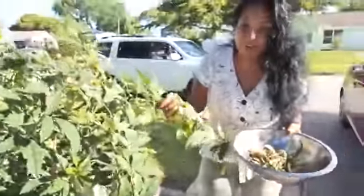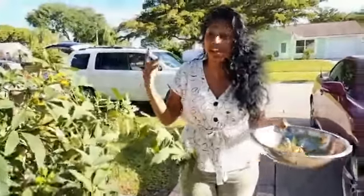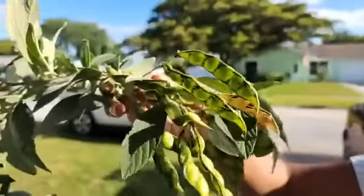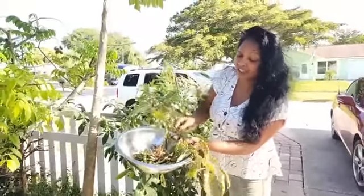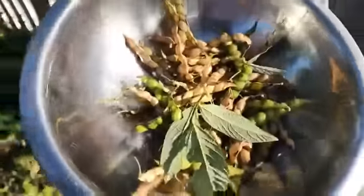In Trinidad they put pigeon peas in everything — they put it in their curry chicken, they put it in their caskadoo. So these are things I'm learning to use with pigeon peas. I have a lot of green ones still coming up, I have some flowers coming up, and the more you pick, the more you will get. My friend Ken from Arcadia told me that — Ken and Sage, hello, I miss you guys!